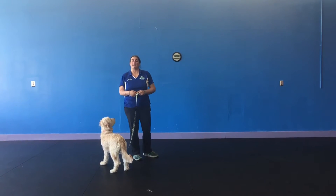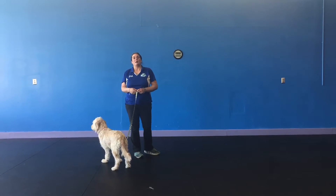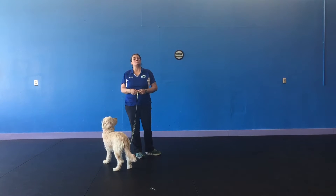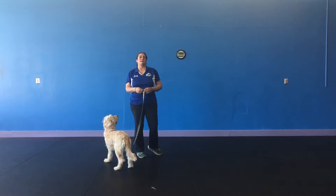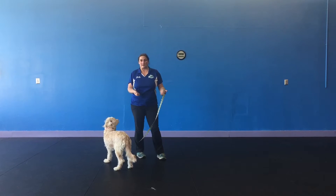Hi, I'm Danielle and I'm the head trainer here at Train Your Pup. What we're going to be talking about today is loose leash walking. Loose leash walking is just what it sounds like — not having your dog drag you down the street.